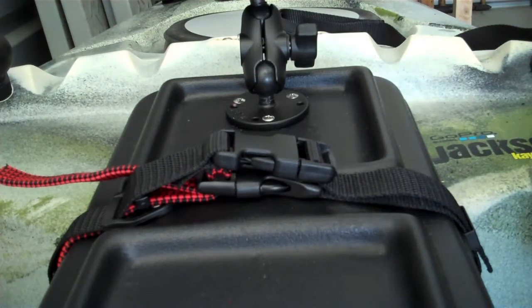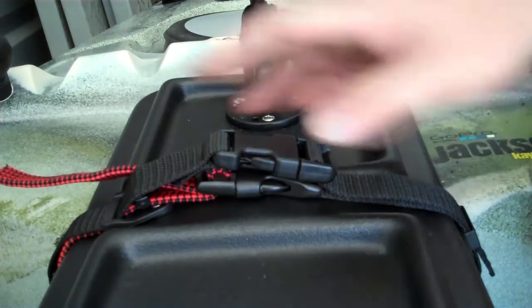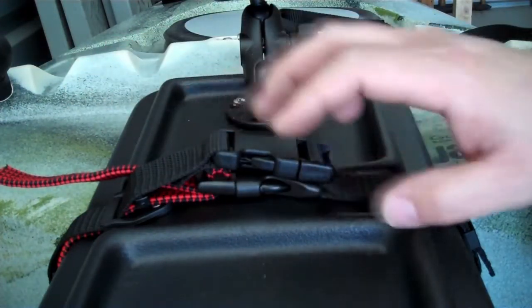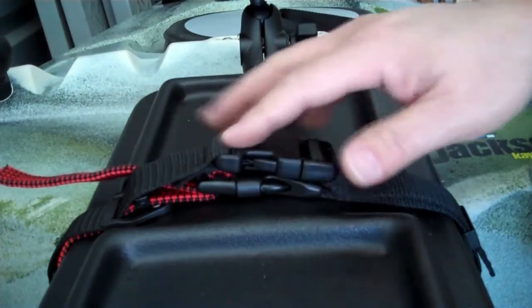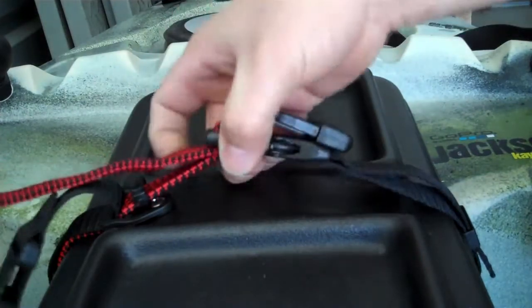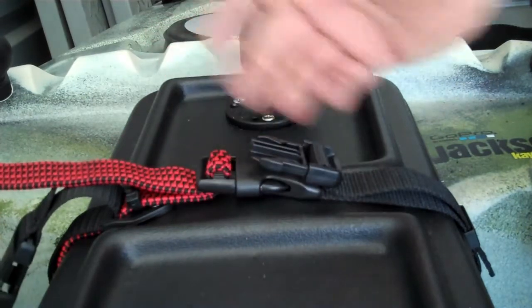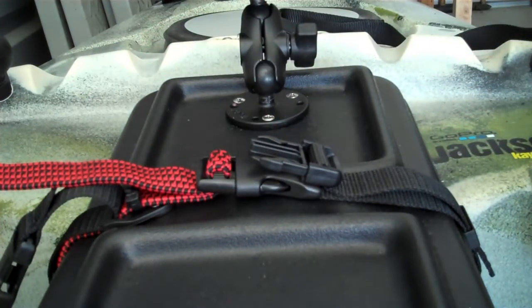Now for a little bit more of an up-close and personal demonstration. Got the original here — I'll show you how to attach this in just a minute. You've got your original set up here, just unsnap that, get it out of the way, and then you have your flexible attachment here. I really think this is going to work well. We're going to go through some short steps on how to do this and hopefully make your hatch a little bit more functional out on the water, a little bit easier to access. So let's see what this takes to do.